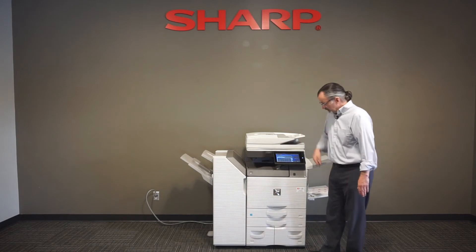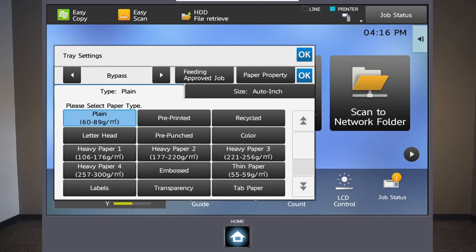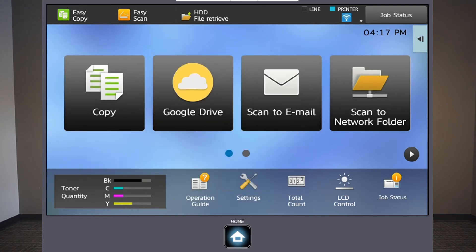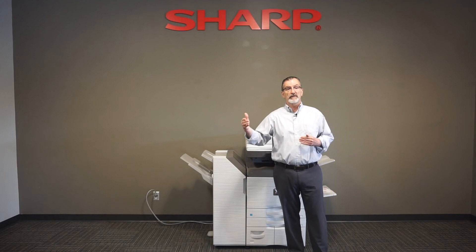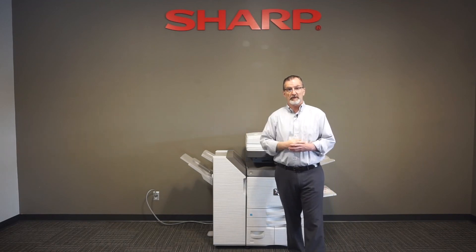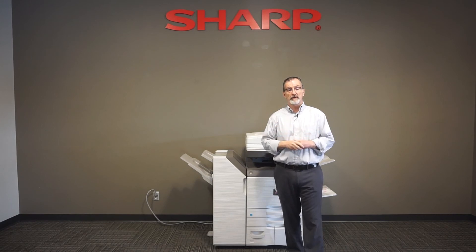So as soon as I put those in, I get a dialog box on the screen that asks basically what kind of media is that that you put on the bypass tray. In this case, I'm going to select labels and say OK, and that's really all I have to do. Then when I go to print the labels, I can just tell the machine to look for labels within the Sharp copier by paper type, and it'll find them and print correctly on them.